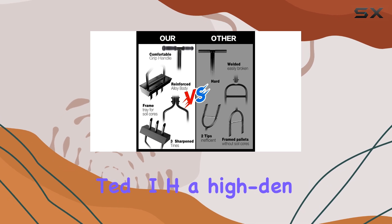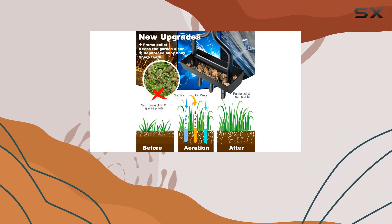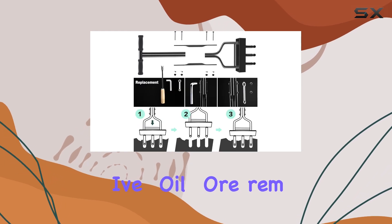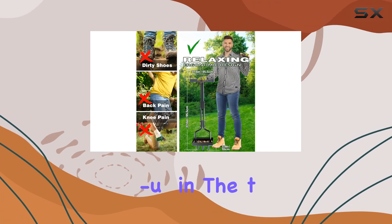Constructed with a high-density alloy that has been thickened from 1.2 millimeters to 2 millimeters, this tool is built for exceptional durability and strength. The hollow design of the T-Handle aids in effective soil core removal, and the included cleaning tool helps prevent blockages by clearing any soil buildup in the tines.